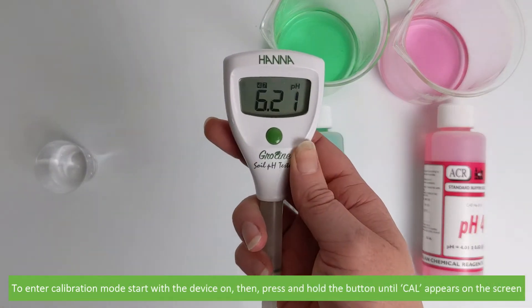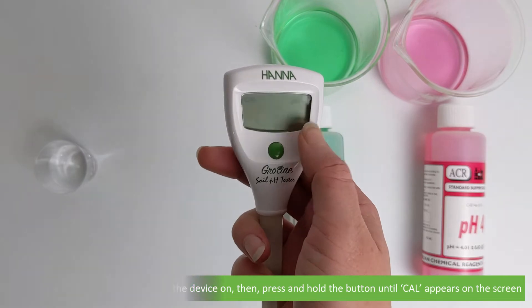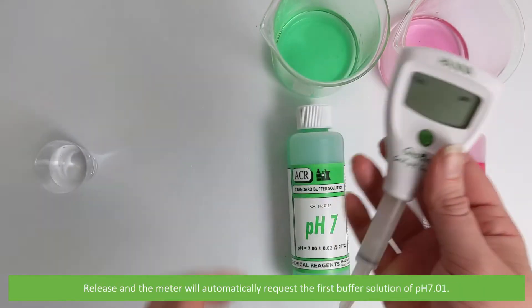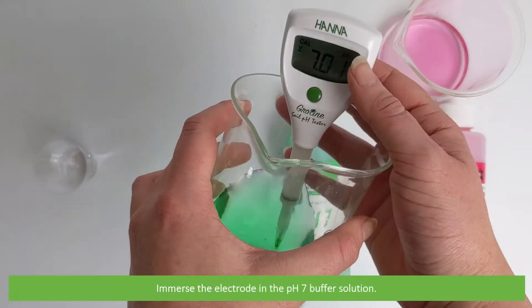To enter calibration mode, start with the device on then press and hold the button until CAL appears on the screen. Release the button and the meter will automatically request the first buffer solution of pH 7.01. Immerse the electrode into the pH 7 buffer solution.